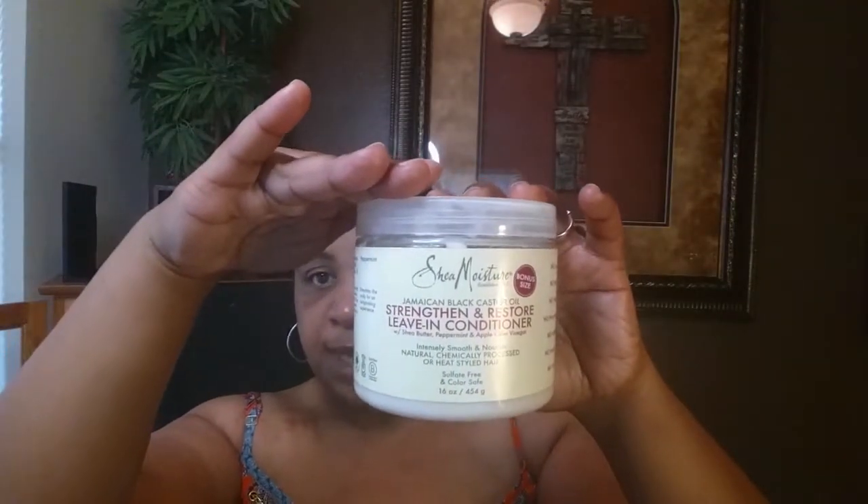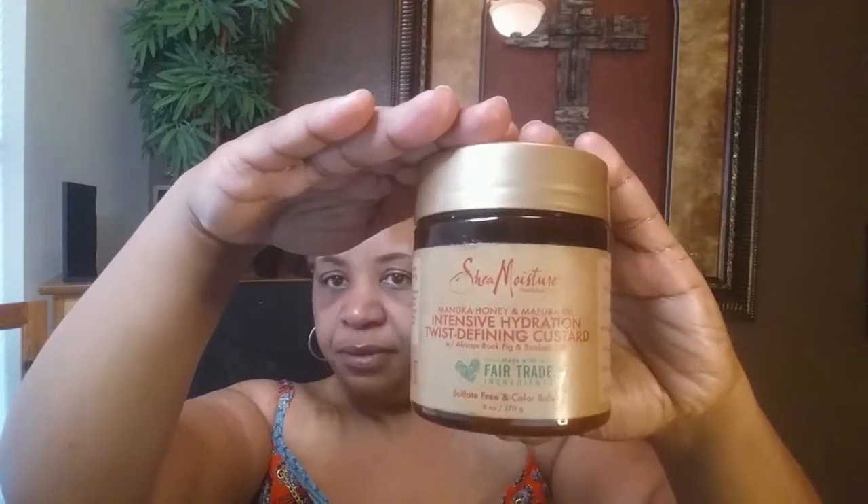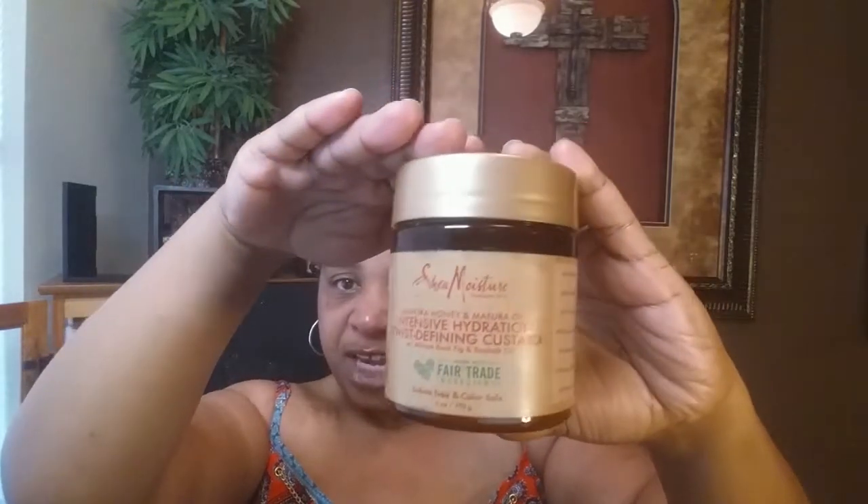I don't do the picking and all that because I'm not too big on volume. I used the Eden Body Works co-wash because I didn't know what to do with my lining, so I had to wash out that mousse. Then I did the LCO method — this is my leave-in. The C was my Shea Moisture Twist Defining Custard, the intensive hydration twist defining custard, and my oil was my shea bay oil.